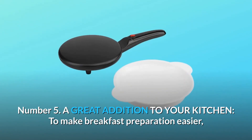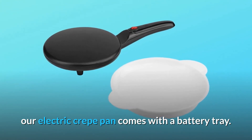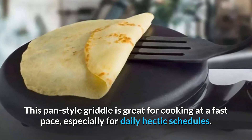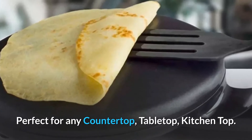Number 5: A great addition to your kitchen. To make breakfast preparation easier, our electric crepe pan comes with a batter tray. This pan-style griddle is great for cooking at a fast pace, especially for daily hectic schedules. Perfect for any countertop, tabletop, or kitchen top.